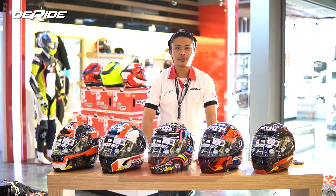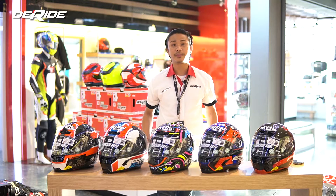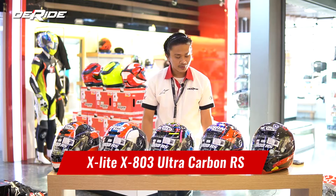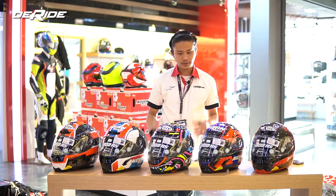Kali ini ada hal baru yang mau gue ulas. Kalau kemarin-kemarin udah biasa sama ulasan unboxing, kali ini gue mau ulas sedikit tentang produknya. Yaitu yang mau gue ulas adalah X-Lite X803 RS. Sebelum gue mulai review, ataupun sedikit ngasih tau apa aja kelebihan tentang helm X-Lite X803 RS, gue mau sedikit cerita perihal brand X-Lite.